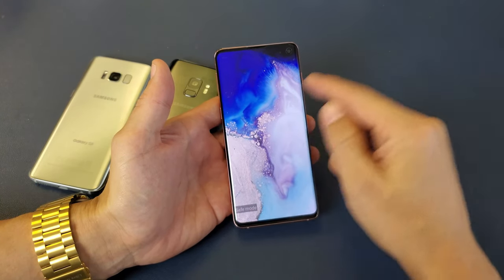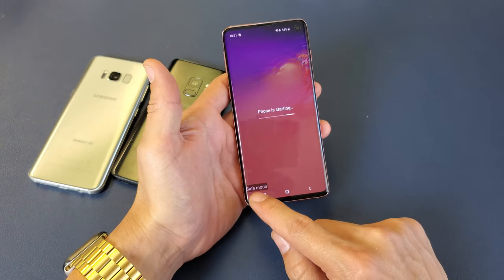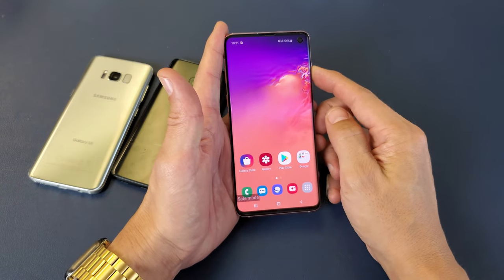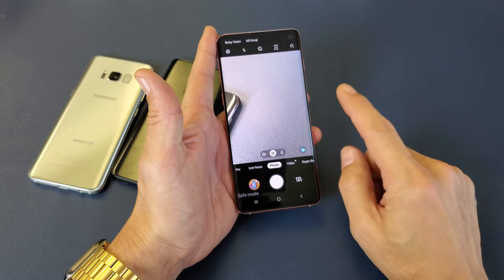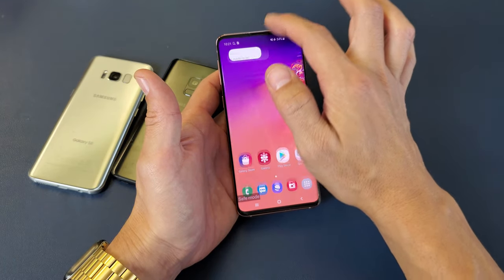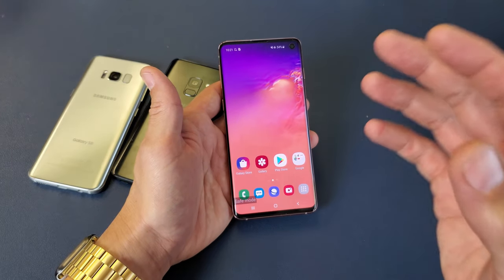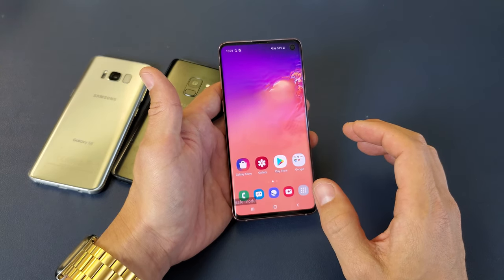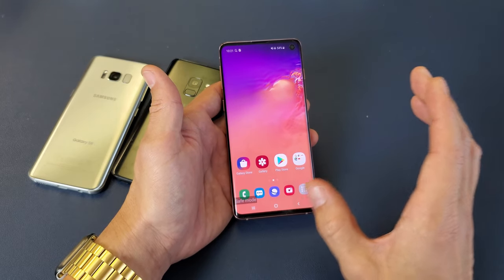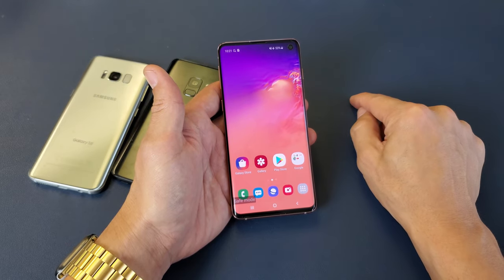Once booted, you'll see 'Safe Mode' in the bottom-left corner of the screen. Open your camera and see if you still have the issue. If you don't have the issue in Safe Mode, then the culprit is one of your applications — a third-party app you downloaded. For example, I had an issue on another Samsung Galaxy where I got the camera failed warning because of WhatsApp — in its settings it had camera access enabled and I had to uncheck it to fix it.